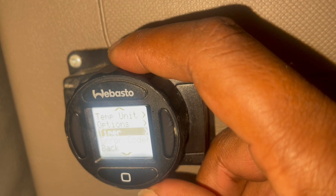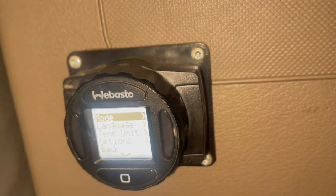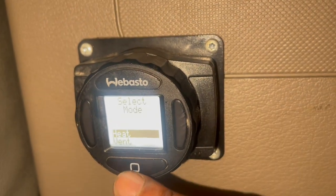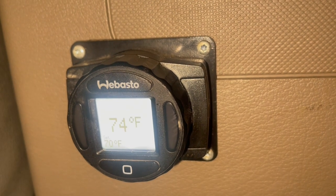Go back to mode. Language — OK, mode. Let's put it back on heat. Back out of there, and now we're back on heat.